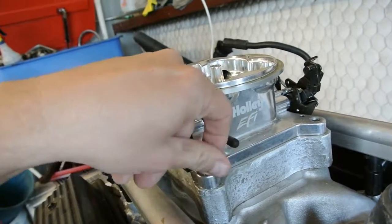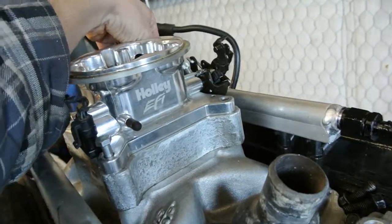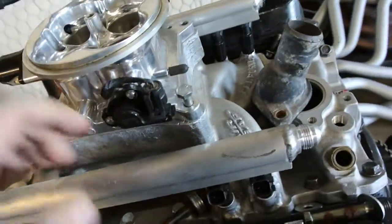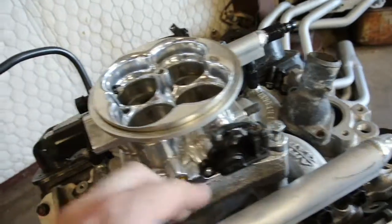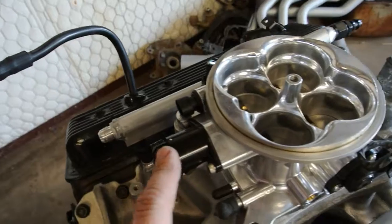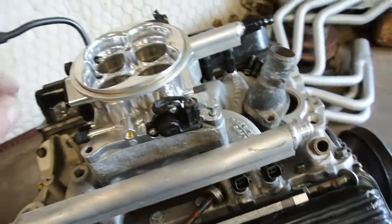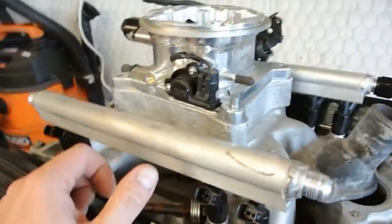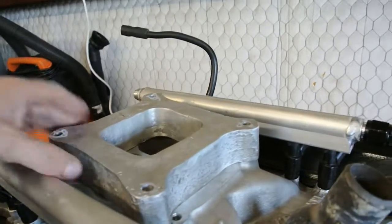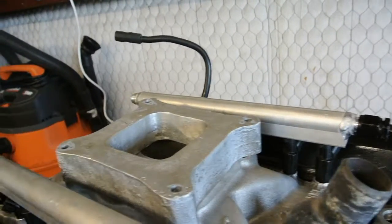I got this throttle body from Summit — later I found on eBay you can buy the same thing. This was like $350, but on eBay they're a hundred something, though they don't have any of the sensors on there. This one has a TPS just like an LS, an air inlet temperature sensor, and an idle air control valve — all just like the LS stuff. I think the one on eBay you can bolt right on and use this stuff. I had to make a spacer — just a big old aluminum spacer — to clear the throttle linkage.